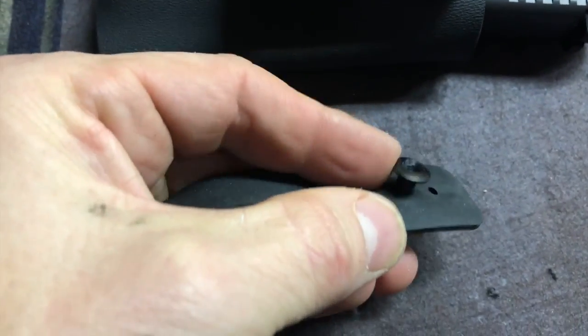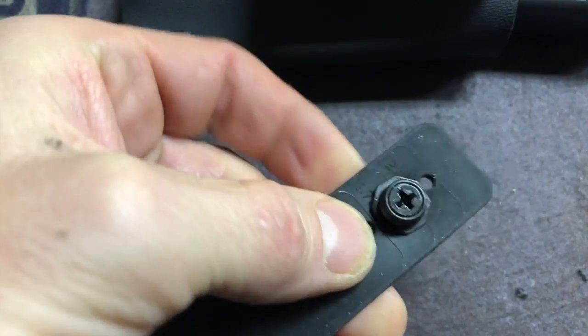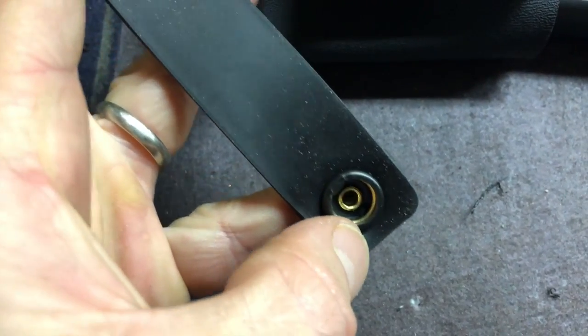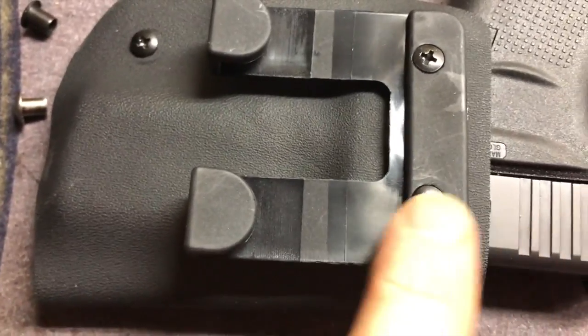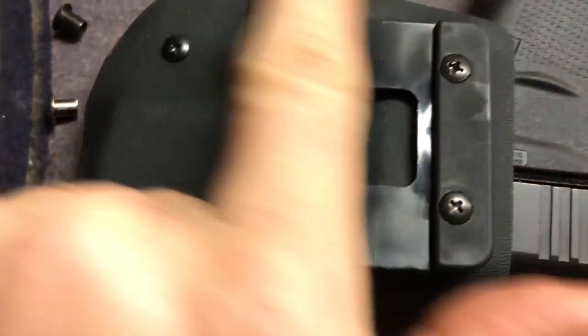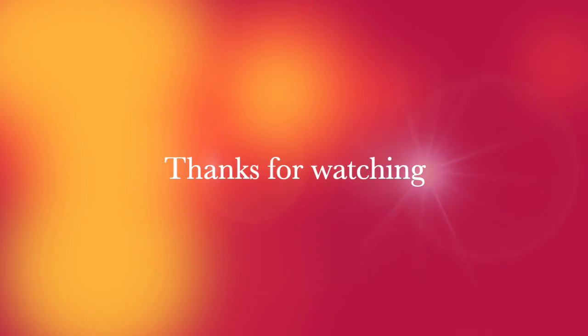You have to poke a hole in here, which I did. It's also missing a rubber grommet here. There's your snap and what it snaps into, and that's my version of the screw-in belt loop and my tensioner.